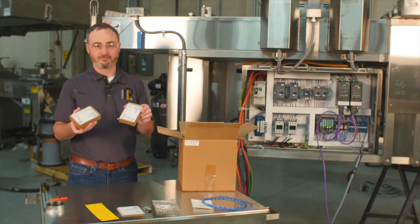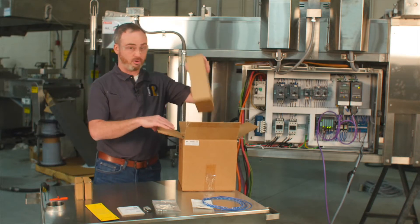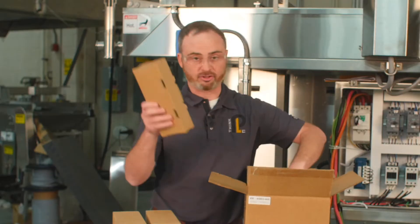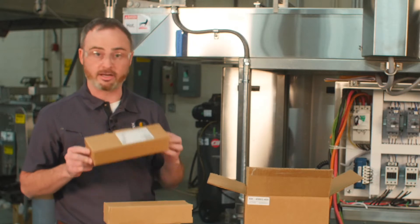Next, get the VFDs out. You have two keypads with displays, power modules that are the workhorse of the drive, and control units. All should be boxed without damage and ready to go.